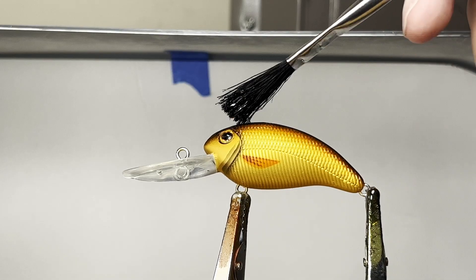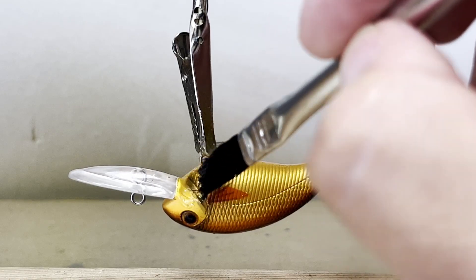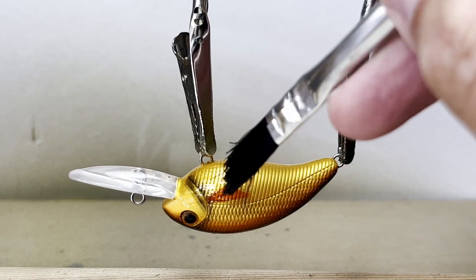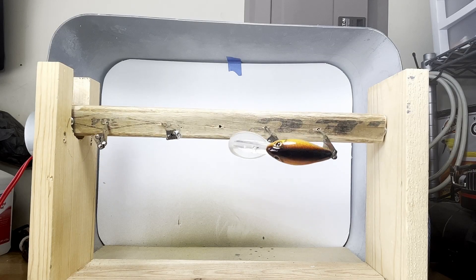I mix and apply the epoxy clear coat. The lure will spin for three hours and then dry for 24 hours.